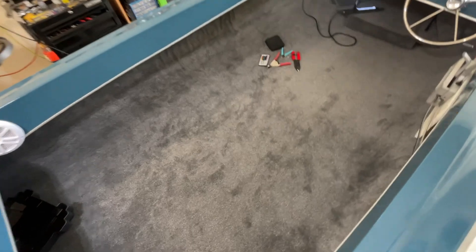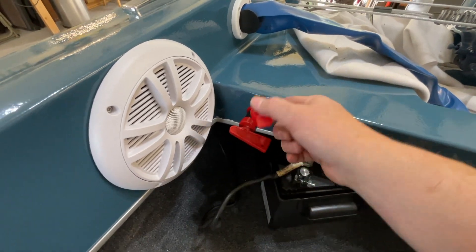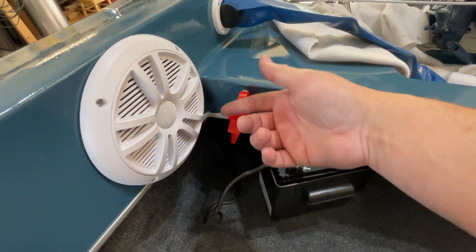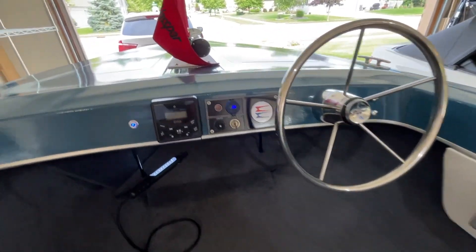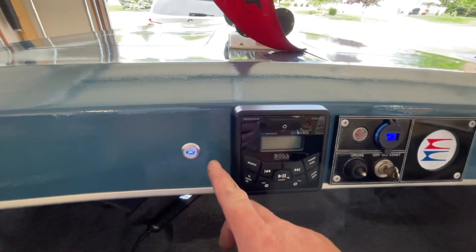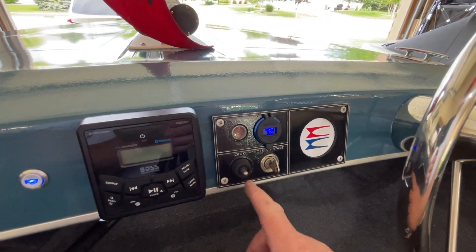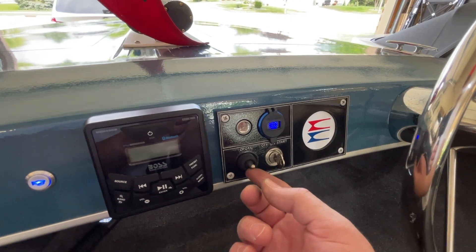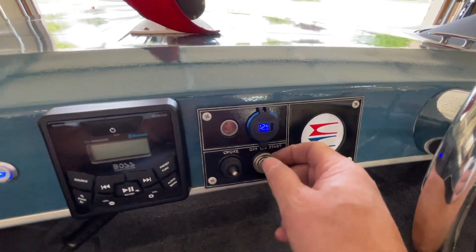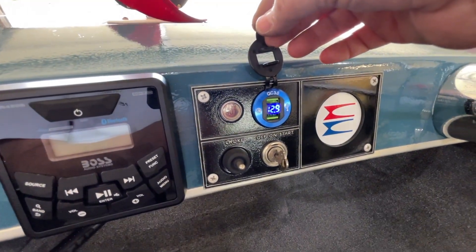We'll climb up inside the boat. One new thing I'm going to show you is I put in a battery disconnect switch here, so the first thing we're going to do is turn our battery on, which is just closing that contact. Up at the panel there's the stereo — I'll show you that in a little bit. One thing I already know for sure does not work is the electric choke — could be the switch, I don't know. We've got battery voltage showing here, and this is also a USB charger with two USB ports.